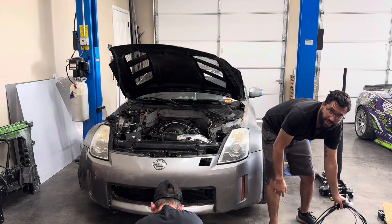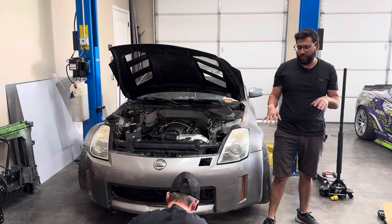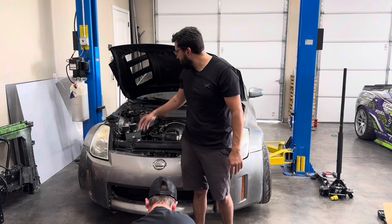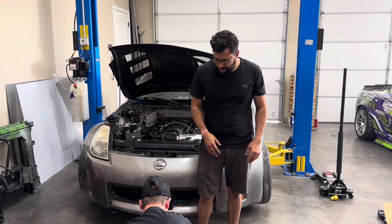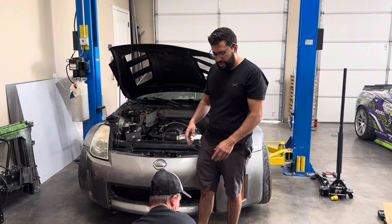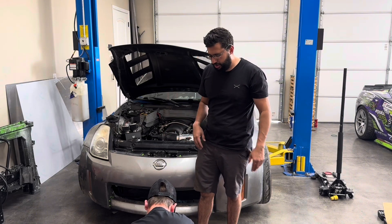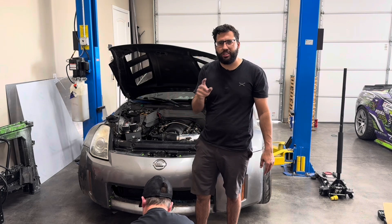I suggest when you start doing this you lay out your harness, that way you can get a lay of the land and which way it goes where. It's going to be pretty simple. Once you find the rubber grommet, that's what's going to go on the firewall, then from there out to the engine and inside the car. You can move the rubber grommet a little bit and there are a couple of little tricks I'm going to show you.